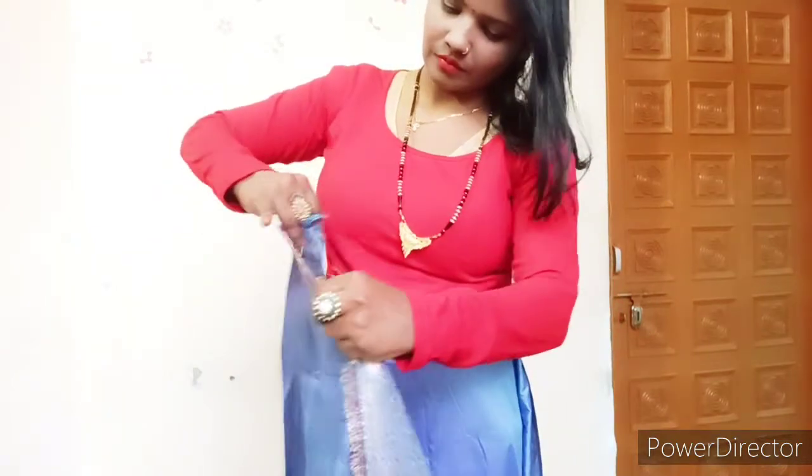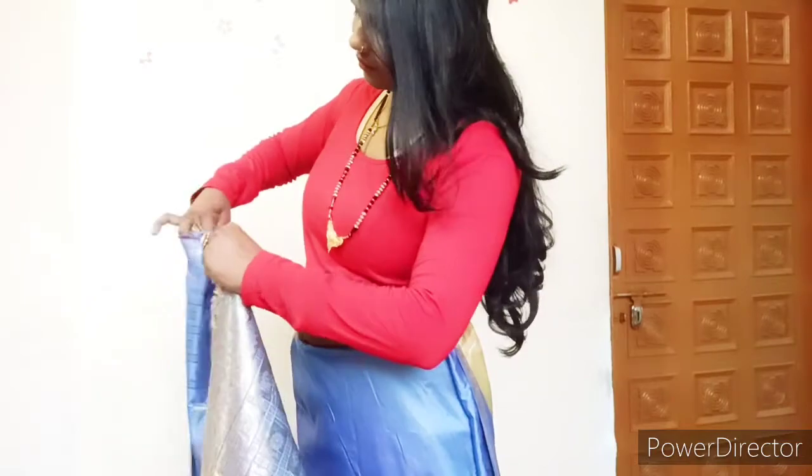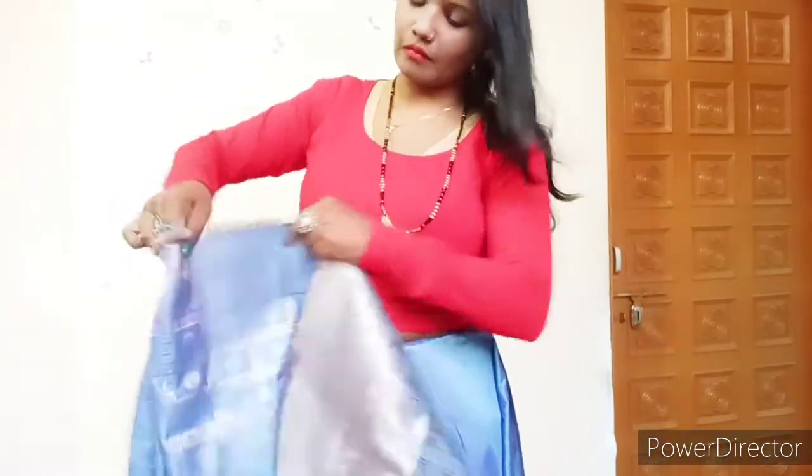I am going to bring my pleats and pull them out. This will be the rest of the pallu. I am keeping it in the other order — keep it the same.